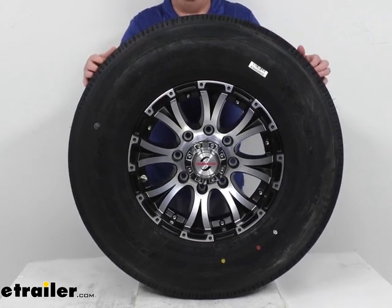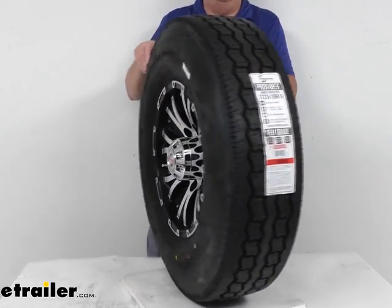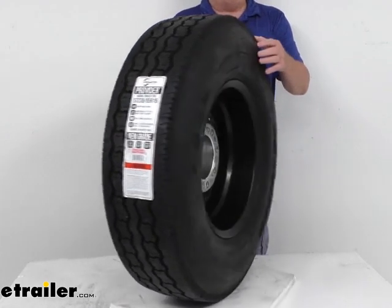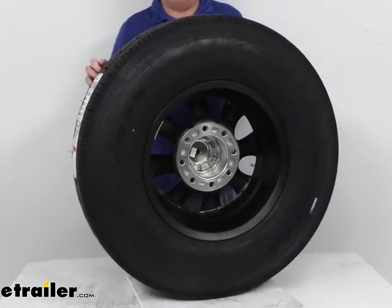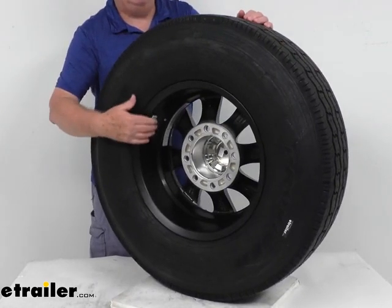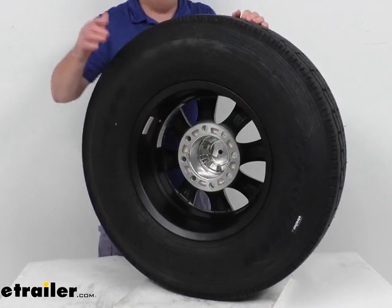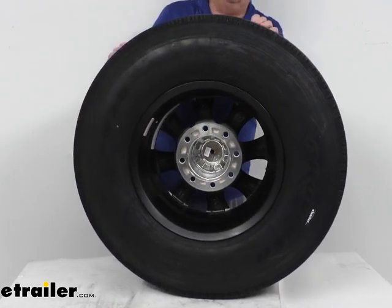The final balancing is done by applying weights to specific spots on the inner and outer rear of the wheel to eliminate any chance of uneven wear or vibration. Here you can see the weights on the outer edge, and on the inside there are weights on the inner edge as well. So when you receive this, the tire and wheel assembly will be balanced.